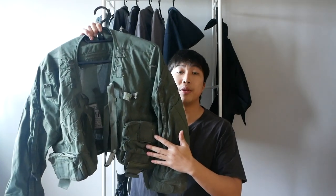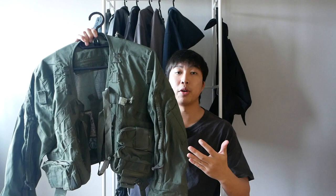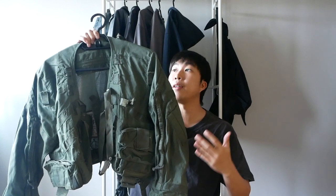I hope this video has given you the information you need on this British Royal Air Force MK41 Fast Jet Jacket. Thank you so much for watching — have a nice day.